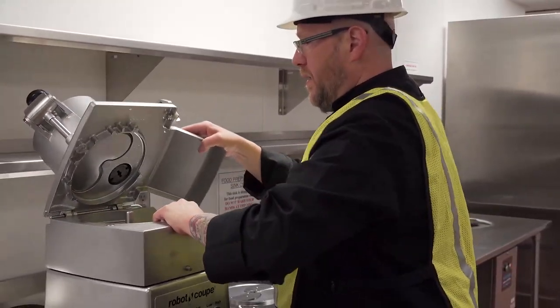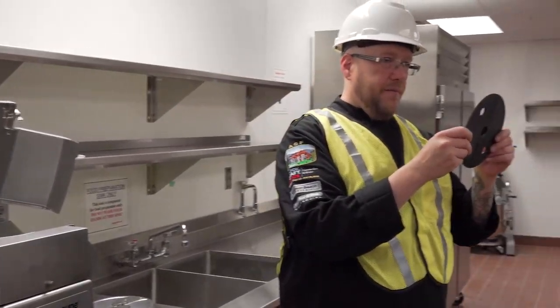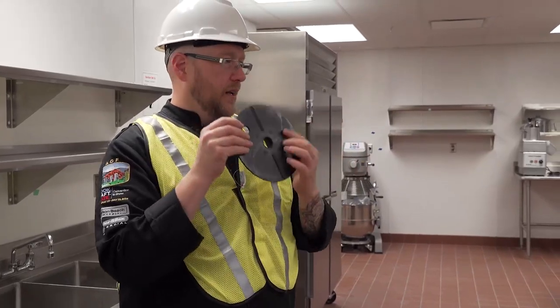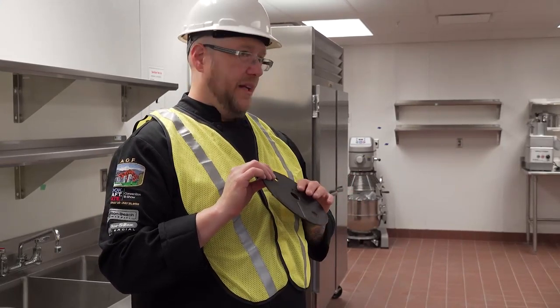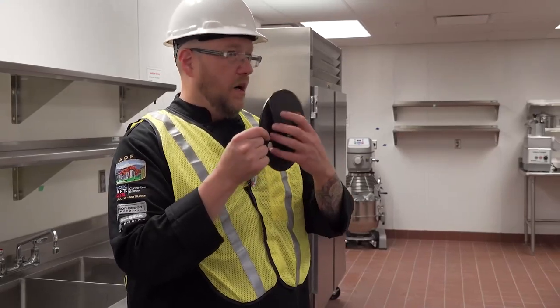Open the lid — you can see in here I have what we call a discharge plate. There are two different sides. This side is for delicate stuff. Like if I'm doing tomatoes, maybe avocado, something that will get beat up pretty well, I want to use this one — it'll fling it a little less hard. If I'm doing carrots, potatoes, celery, I don't care, I'll use this other one.